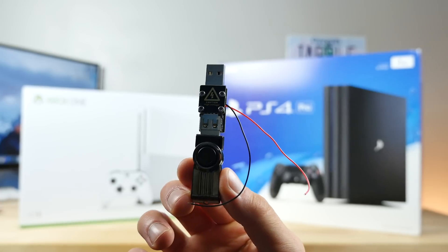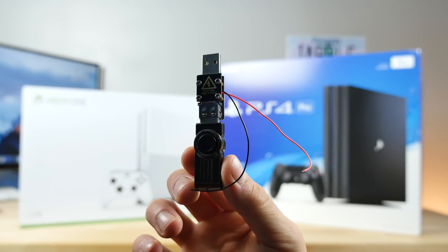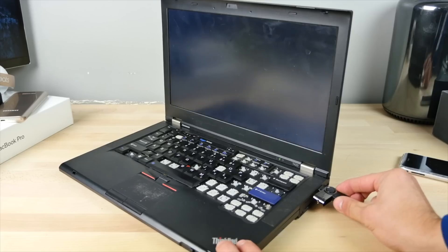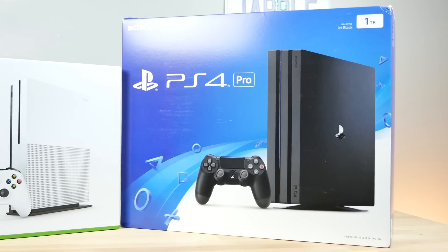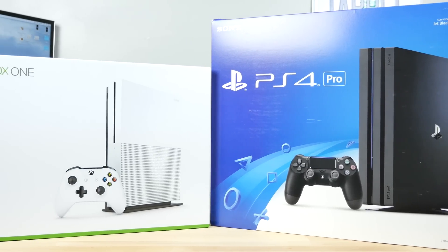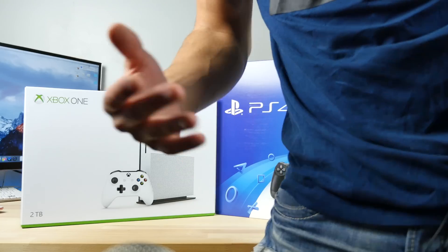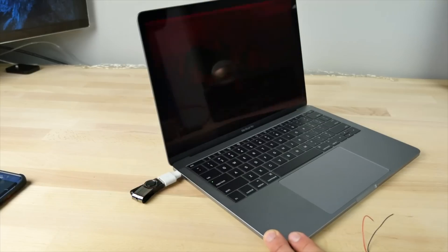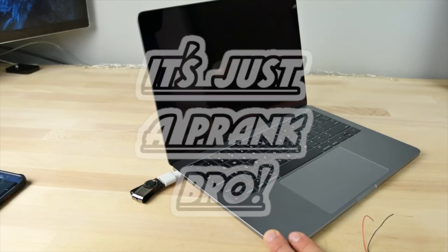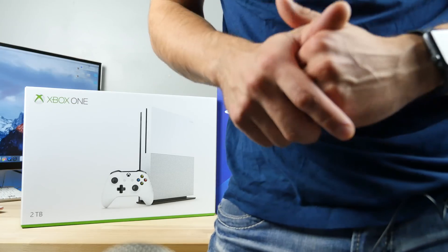This thing is actually pretty fascinating — the fact that it can kill things just by plugging it in to a phone, a computer, even tablets in some ways. So now we're wondering what it's going to do to the new Xbox One S and PS4 Pro. No, this does not make for a good prank — this is destruction of property, so be very careful what you do with the USB Killer.